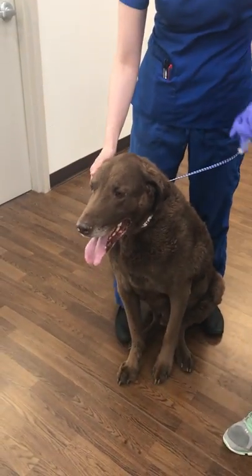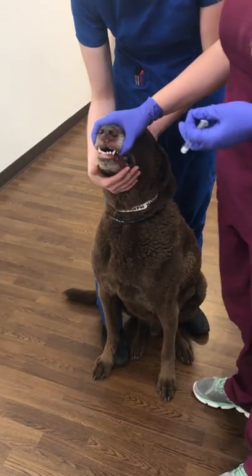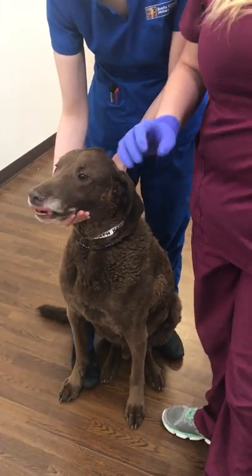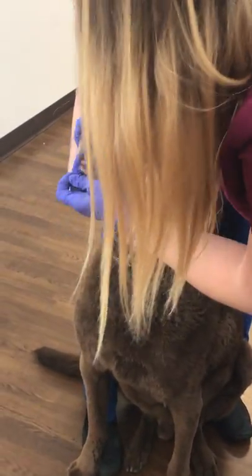I'm going to have Savannah restrain. He's just going to sit there, and she's going to hold the head. I'm going to hold the top of the muzzle in place and open his mouth.